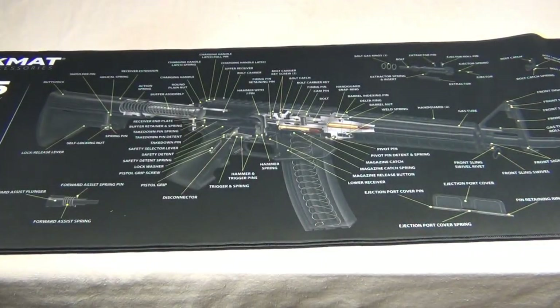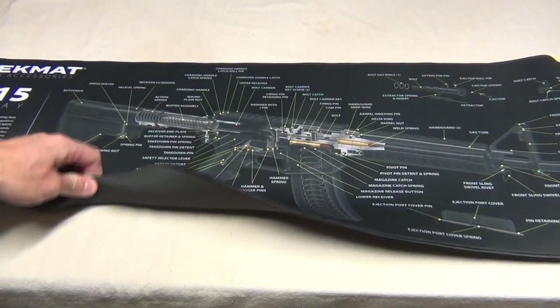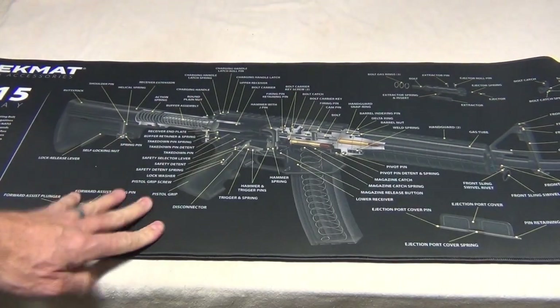This is the cutaway model, and it's about $30 on Amazon. It feels like the material that my wetsuit is made out of.